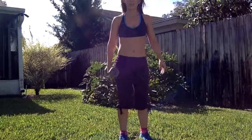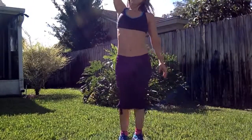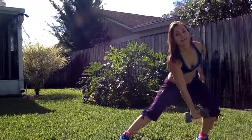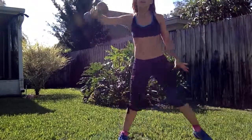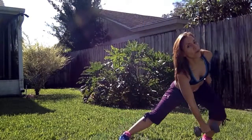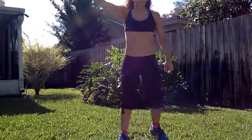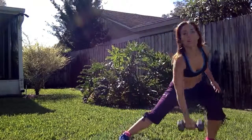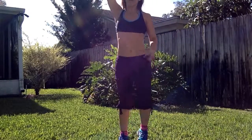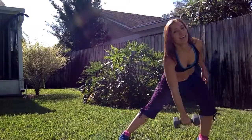I'm gonna do the other side. Down and up. You can keep doing the modification for this first. Remember to sink in low, keeping your knee safe, and all the way on your heels. And you keep going forward — don't let that arm go all the way down. Back, go straight. And 1.